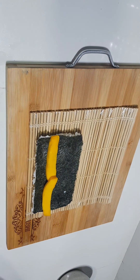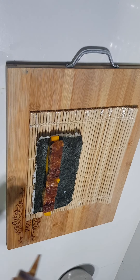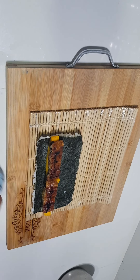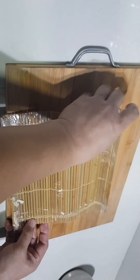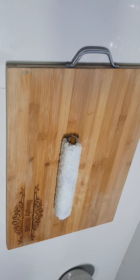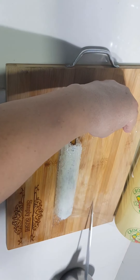Add mango, unagi, and eel sauce at the center. Start rolling, pressing from side to side and on top, leaving a small space for sealing. I like to cover the roll with plastic before cutting to keep everything together and to ensure a nice clean cut.